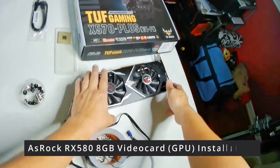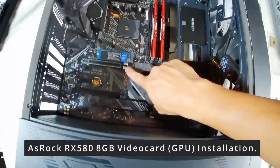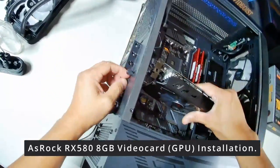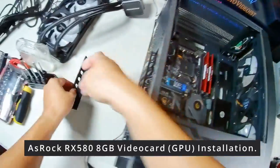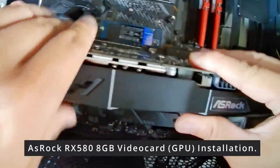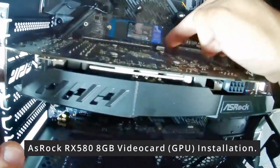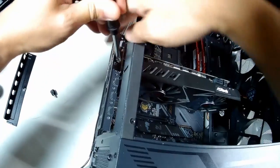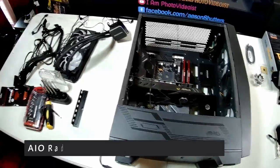Now we're going to mount the video card onto the motherboard. I already pre-planned where to mount it and removed the PC rear slot covers. I'm installing it in the PCIe Express slot — I forgot to release the locking mechanism first, so I'll do that now. I have an ASRock RX 580 8 GB graphics card with plenty of memory. Press it into the PCIe slot until it clicks into place.